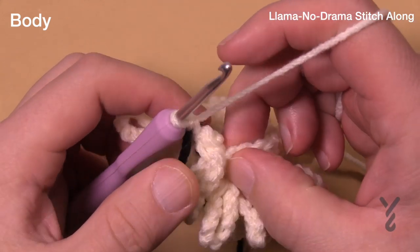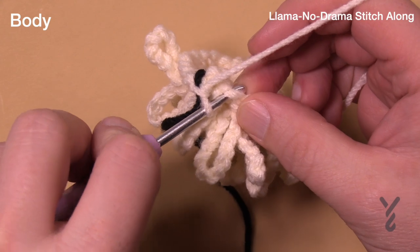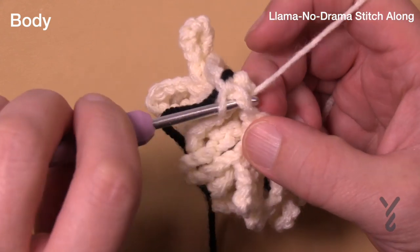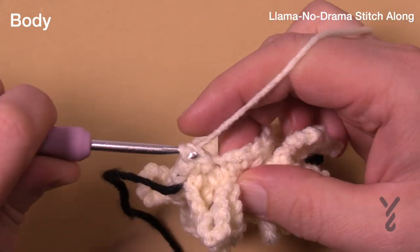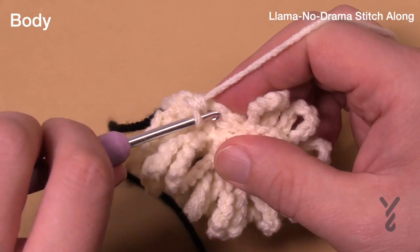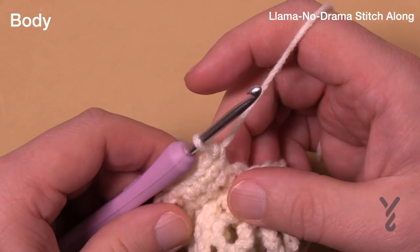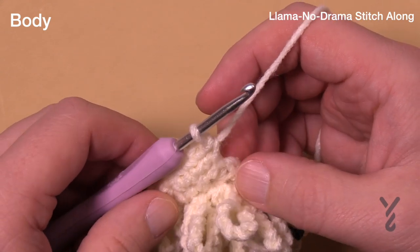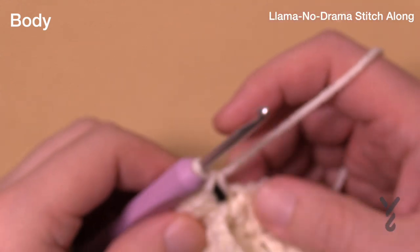Now in both loops, starting in the first one, we're doing another expansion round for round number seven. There's gonna be single crochets in the first three, then two into the next. Please do that all the way around. This is round number seven, an expansion round. Your goal is to hit 30 stitches by the time you get around.